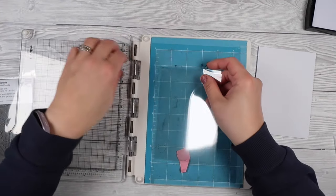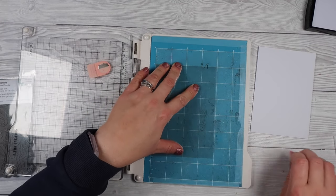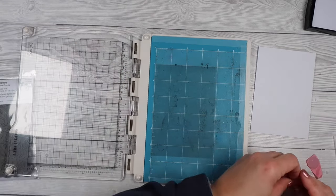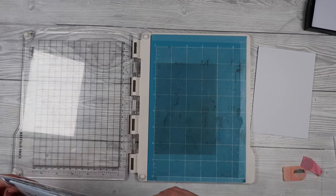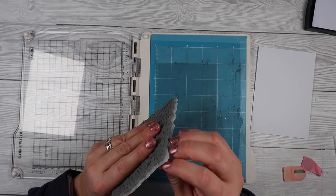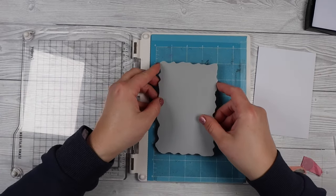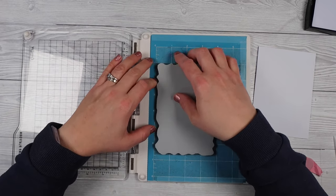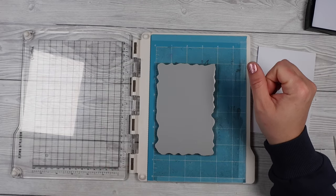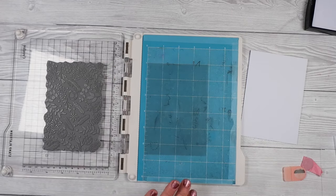Once those two pieces are done, go ahead and stamp. You really only get one shot with this, so make sure you ink up your stamp really well. If you're using multiple stamps, make sure you're inking those up very well — maybe heat set in between — but you cannot stamp again when doing a panel. I can't put my magnets down to hold the acetate sheet, so I only get one chance at this.